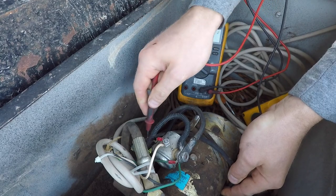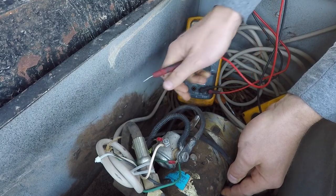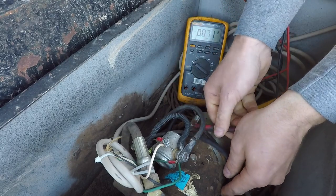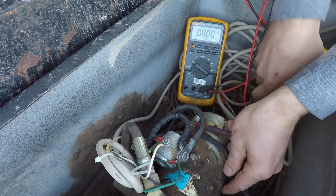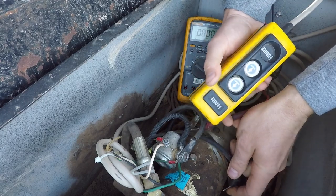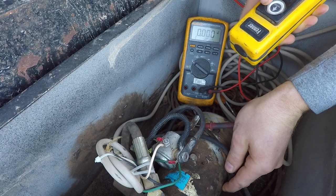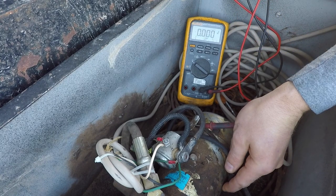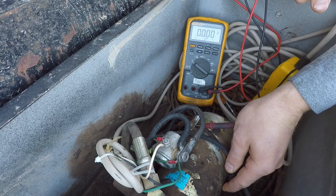Now we need to test the other side of the solenoid, where the cable actually comes out and goes down into our motor. I suspect this solenoid is bad, but we're going to test it and do all our homework just to be sure. You leave your ground plug where it is, move your hot plug over to the new hot post, and hit lift. The solenoid clicked, but it didn't actually allow any power to transmit through there. I think we've got a bad solenoid.